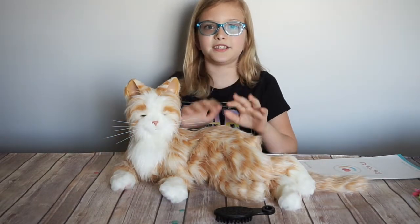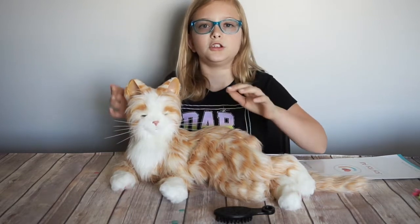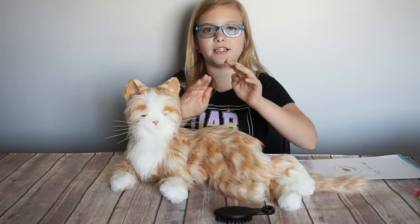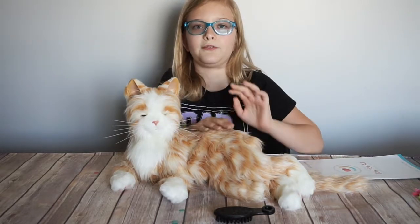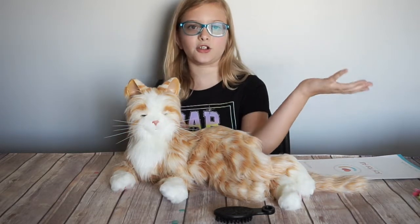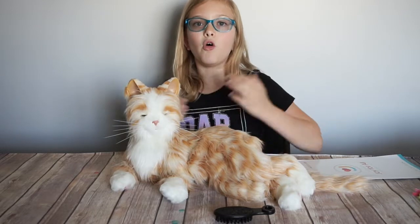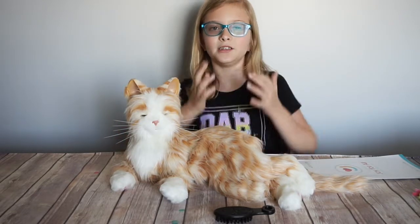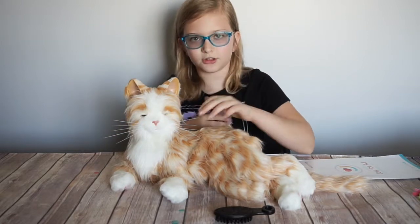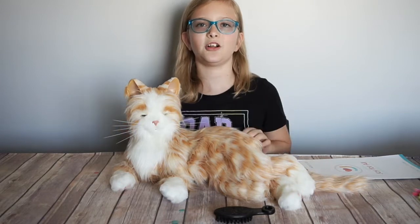Hey everybody, it's Zoe and today we are showing you the Hasbro Joy For All Companion Pets. There is a dog and a cat and these are literally for people of all ages. You can be a senior who's alone and needs a companion in your life, or you can be a little kid like me who sadly has a dad who is allergic, but now I can have a cat without dad sneezing all over the place.